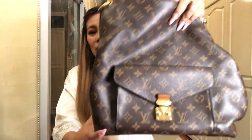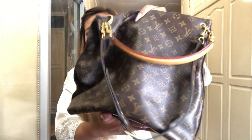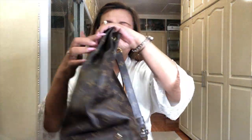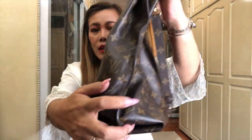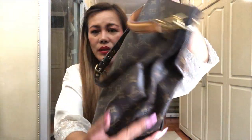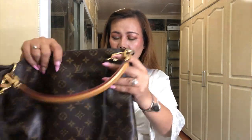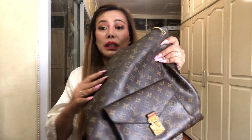But the canvas - the monogram canvas - is still in good condition. There's no glazing issues here, on this side and on the other side. So the canvas is still okay. And it has a pocket here - that's why it's called Metis. It's a hobo.